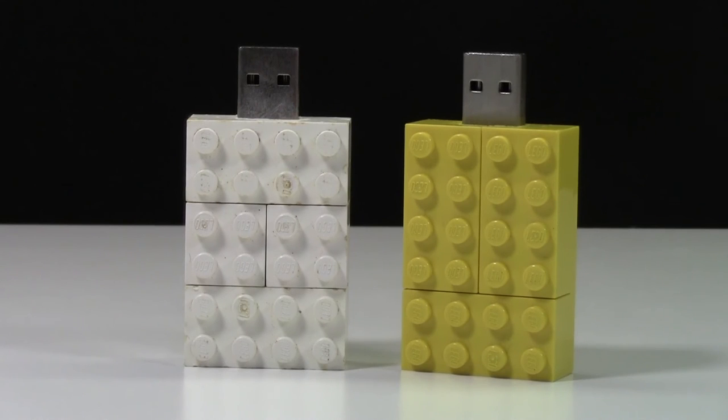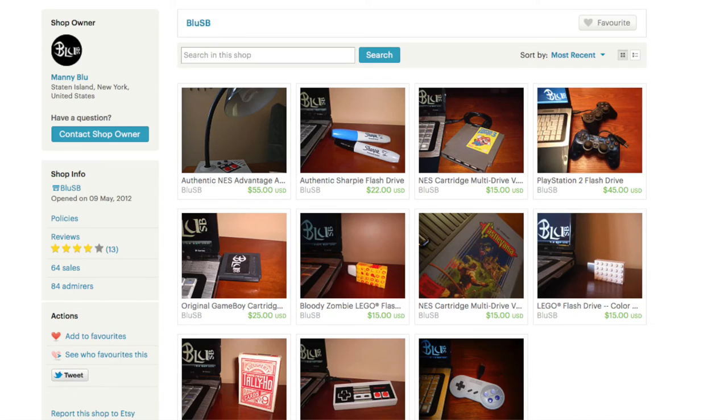Overall, these are really great USB sticks, and I'm really glad to have one to use for my LEGO collection, as well as I can't wait to give the white one away. Don't forget to check out the Blue USB shop on ETSC.com. The link will be down in the description below.